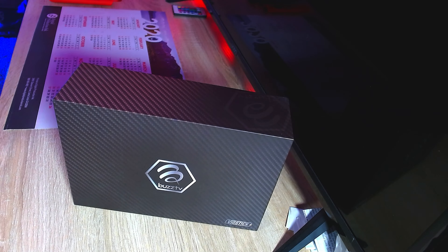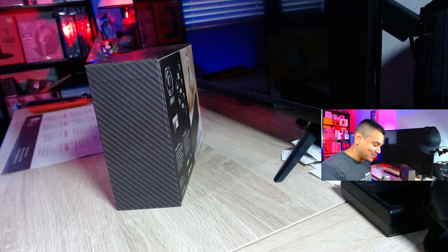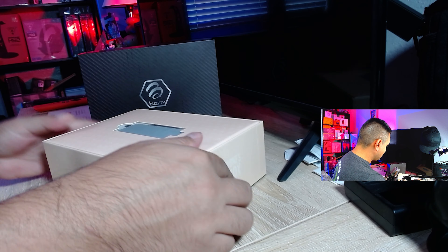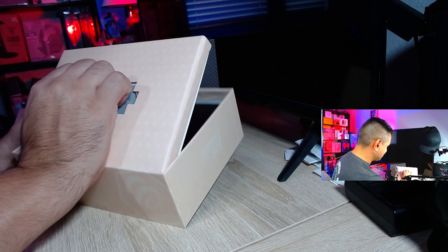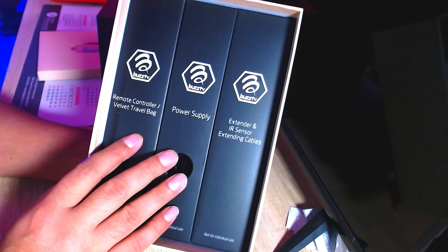Let's go ahead and open this up. There is the device right there — VidStick Plus — and it's got what looks like a mythical unicorn on it. Right off the bat, my feel on the box itself: very high quality. Everything feels really nice. The packaging on this thing is just amazing — you can see how everything is set up.